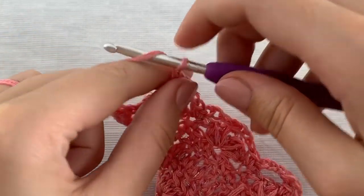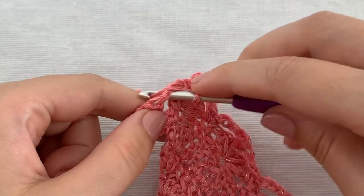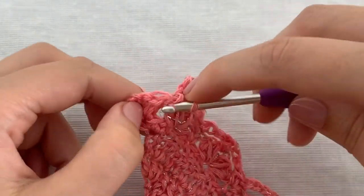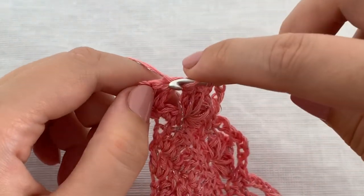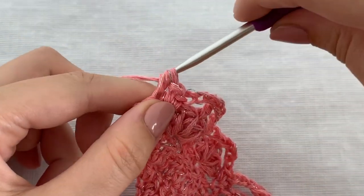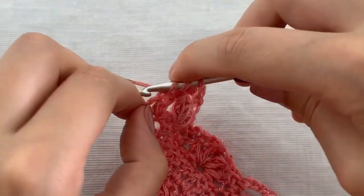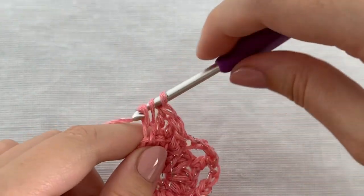Chain 3 and work 2 single crochet stitches after the last puff stitch. Work 1 double crochet stitch in the next 2 stitches and work 3 double crochet stitches in the last stitch.